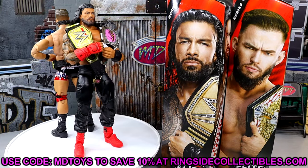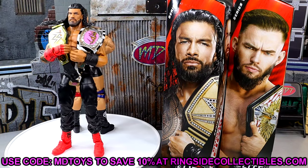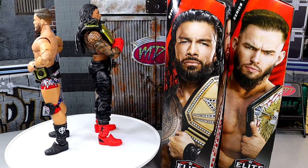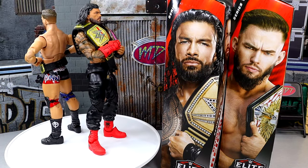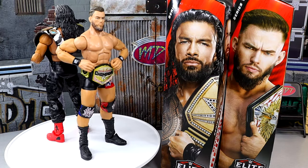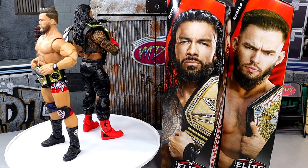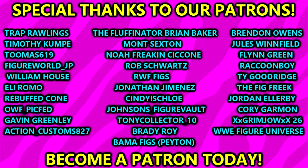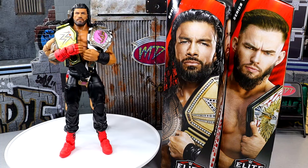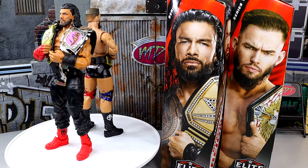If you want to grab these figures you can do so at RingsideCollectibles.com — use promo code MDTOYS to save 10%. Don't forget about the Whatnot stream this Sunday at 7 PM Central — use the link in the description to get $15 off your first purchase. I'm trying to get as many signups as possible — there'll be items available for less than $15, so you could legitimately get something for free. Huge shout out to our Patreon members — thank you so much for your continued support. Leave your thoughts on these figures in the comments below, go download Whatnot, and I'll catch you guys later.